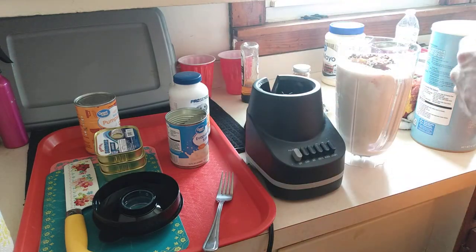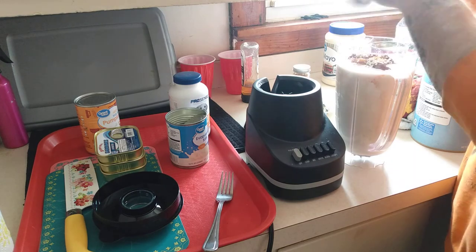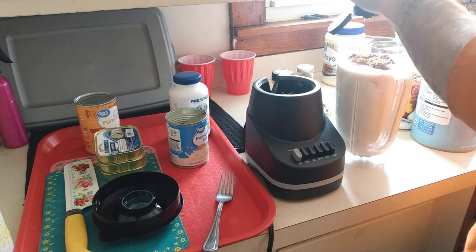Ground cinnamon — just a dash. A little too much there but it's okay. And I like to throw in some honey — you don't have to.